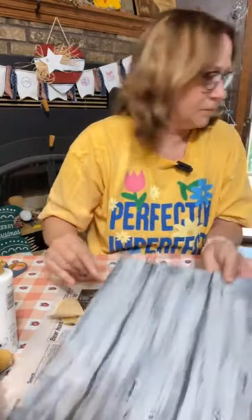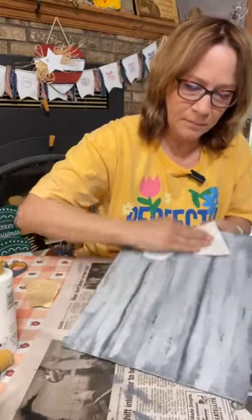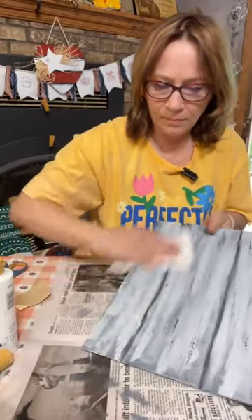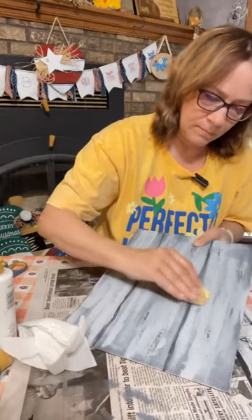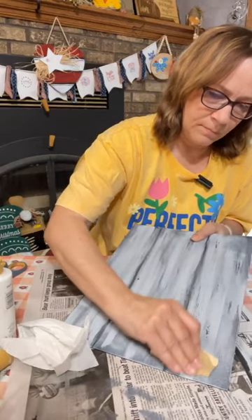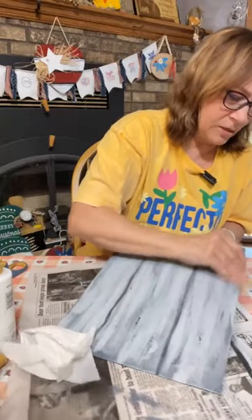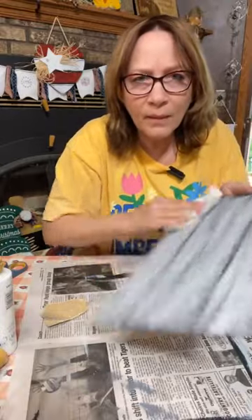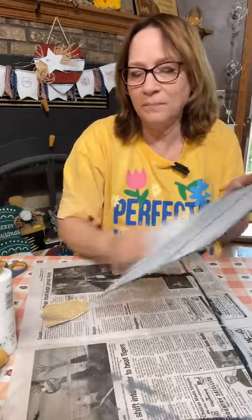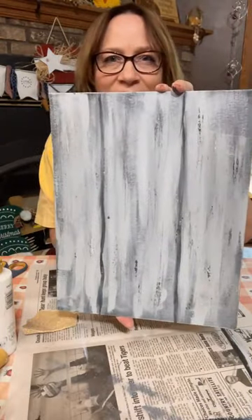Trying to get this done before our storm hits. Let's just wipe that off. You can see some of it got down to the white — really rough it up good. You can get some of the edges if you want. Okay, what do you think? You can see up close where we sanded — that really adds to the oldness.